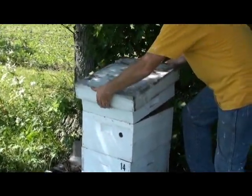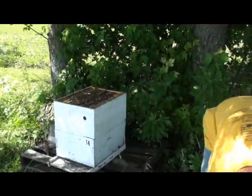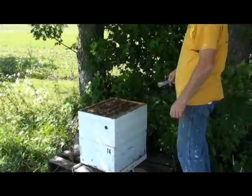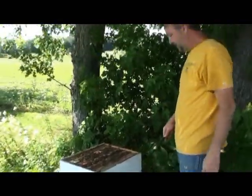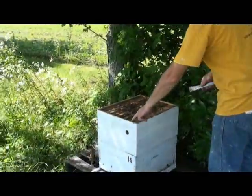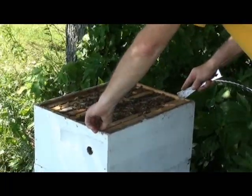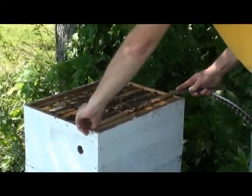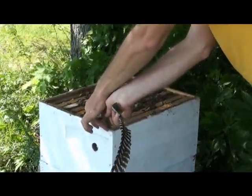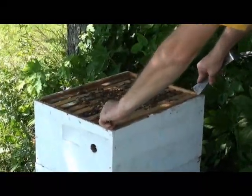The top box is just a honey super so I'm going to take it off first. This shows me the bees now. I'm going to look for a frame that has good aged eggs in it, which probably is going to be one of these. I've got my feather to sweep off the bees. They're pretty crowded actually, more than I thought they'd be. I want to be careful not to hurt the queen so I'm going to pull out the frame closest to the wall.